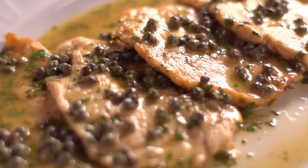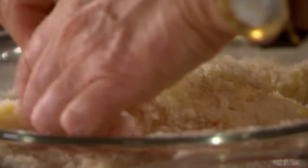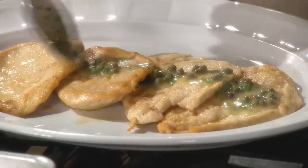Today's lesson on sautéing chicken piccata, wiener schnitzel, and sole à la meunière will teach you the technique of dredging for a crispy, golden exterior, the importance of cooking over the proper temperature, and how a pan sauce can be the ideal finishing touch.